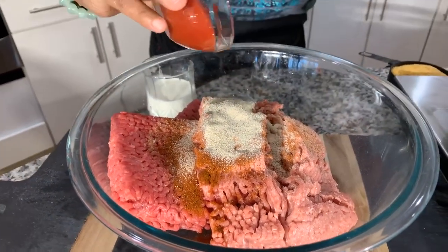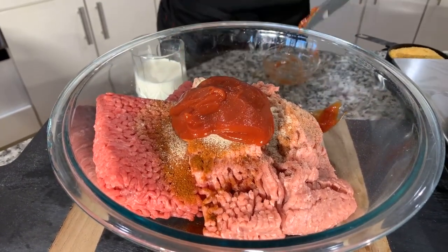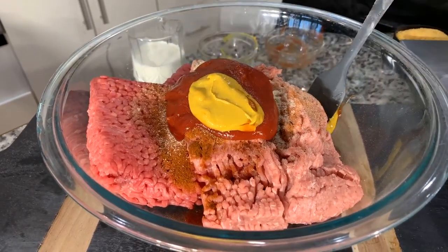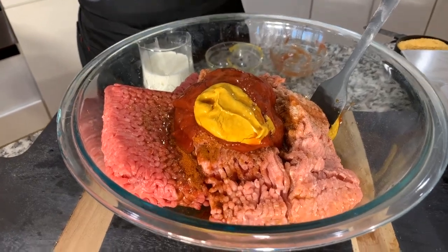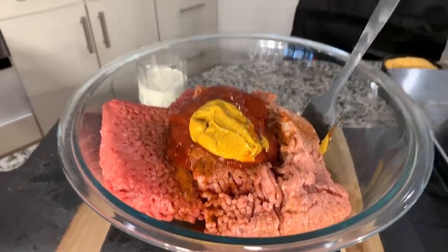Now we're going to go in with some ketchup — about two to three tablespoons. We'll also be using some mustard, just about a tablespoon only. And then I want to put in some Worcestershire sauce — about that much. Not enough people use Worcestershire sauce — it's beautiful. So now I'm going to crack two large eggs into our mixture. It's going to help to hold the meatloaf together and bind it.